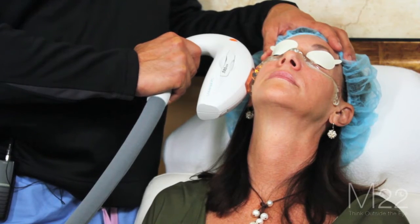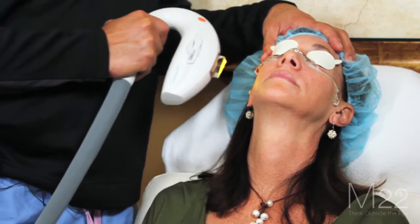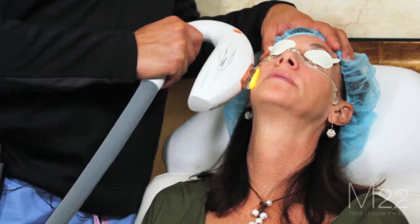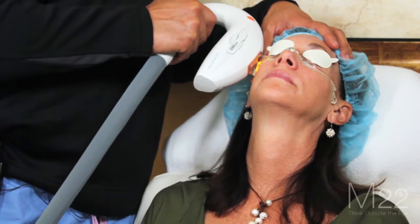Warn the patient on the first one — count down for them. Then we start treating.